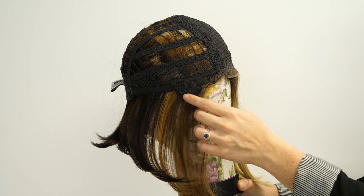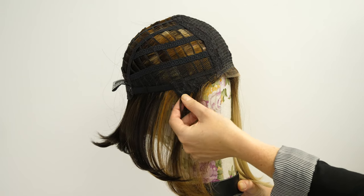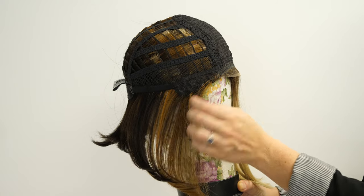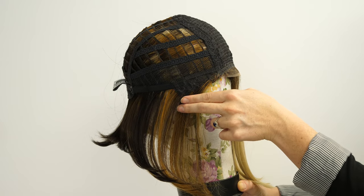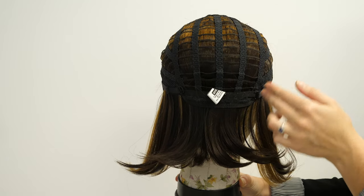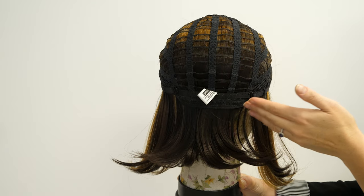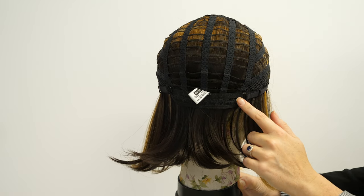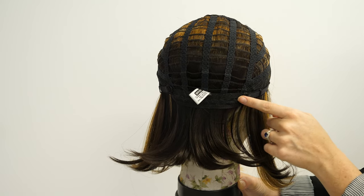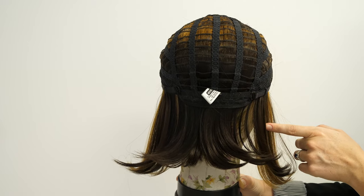On the sides we have your ear tabs. These have a sturdy lace material and they allow you to position your wig. They also contort to your head for a really secure and comfortable fit — you want these to line up just over your ears. On the sides and back we have open wefting that really promotes ventilation and air circulation for the lightest weight wig feeling possible. Towards the nape we have clips that give you adjustments so you can cinch them in about a half inch and really get that secure, custom-feeling fit.